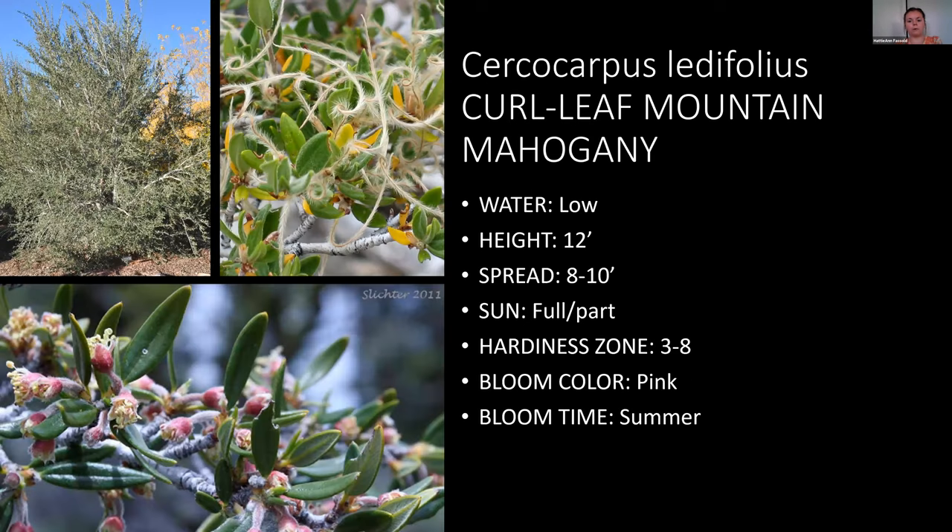Pearl-leaf mountain mahogany is a really awesome low-water shrub. It can get to be 12 feet, which surprises people, but what makes it a shrub is that it has many branches at the bottom. If you need something bushy to fill an area, this works well. The blooms aren't very distinct, but it gets these really interesting curly seed heads that make it look kind of fuzzy — a really nice-looking shrub that fills in well.